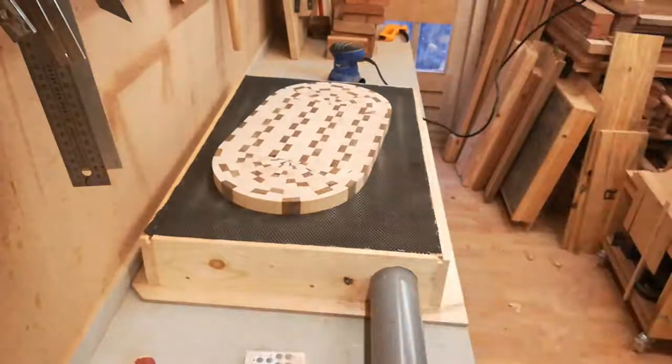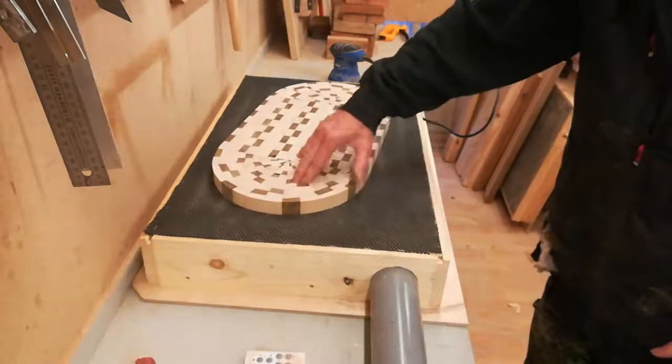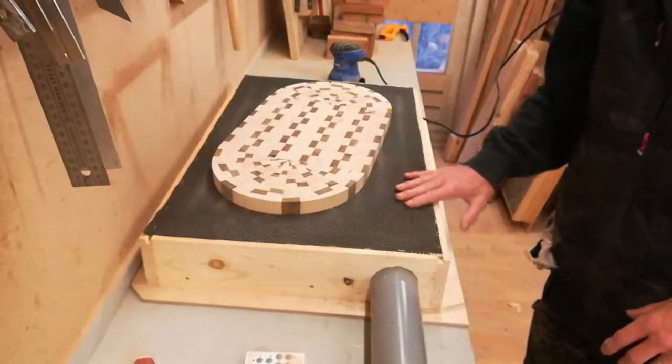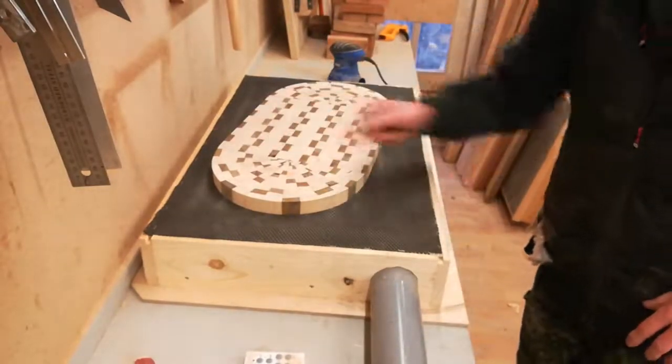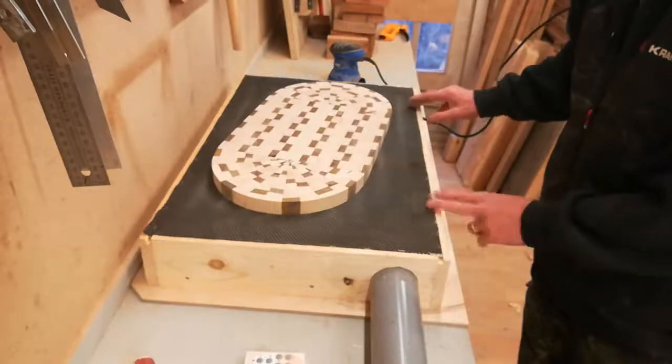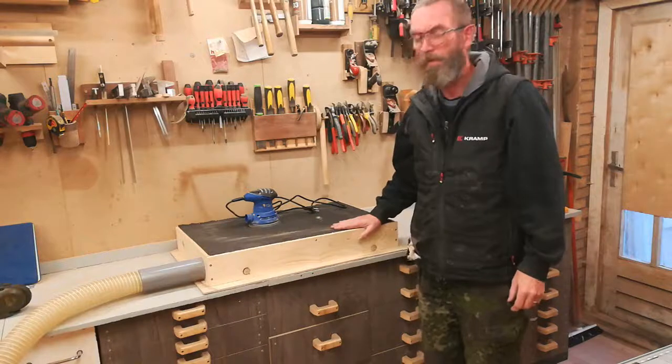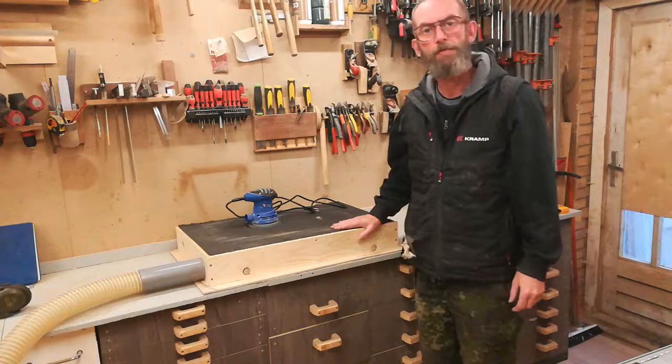It works just as I had expected. It is a little flexible, but if that becomes a problem I'll simply put another two or three strips across. And that's my moveable downdraft table sanding box.